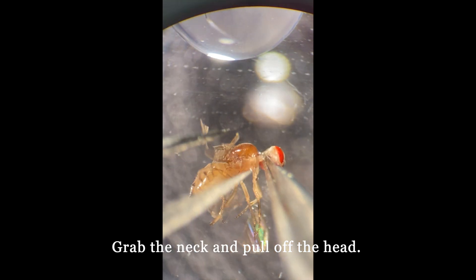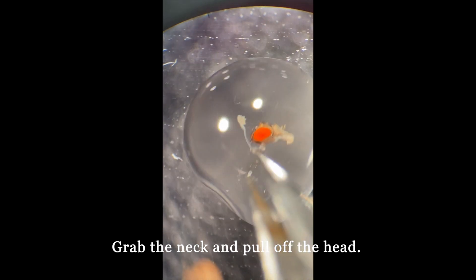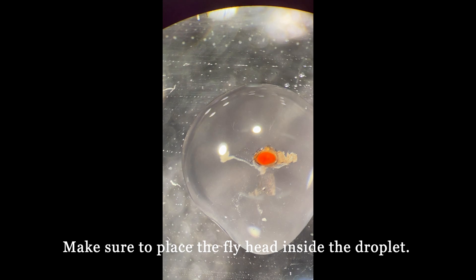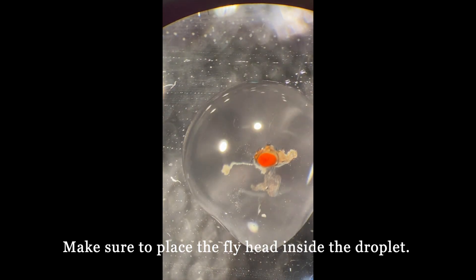Now, we grab the neck and pull off the head. Make sure to immerse the head inside the droplet. Do not let it float on the top.